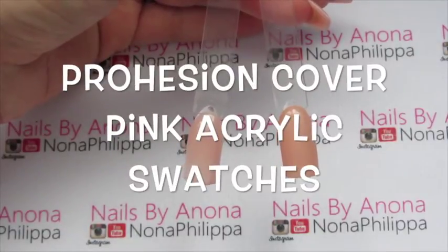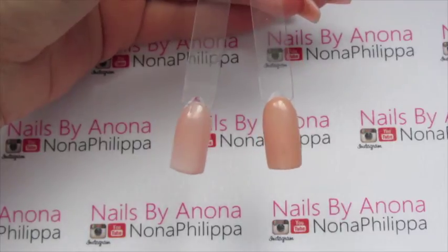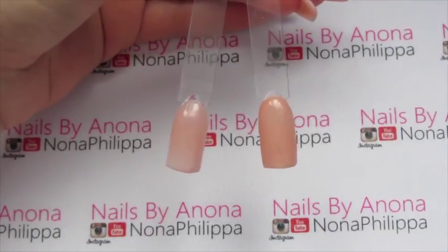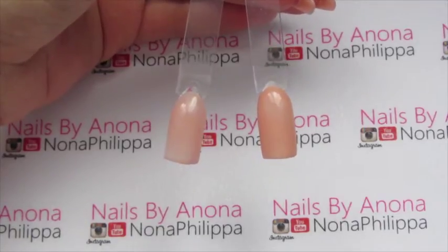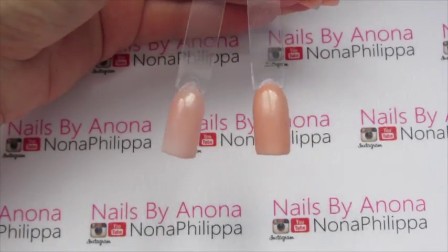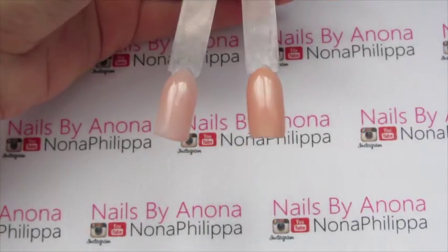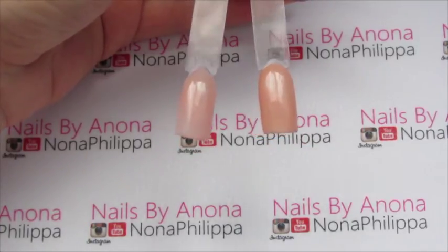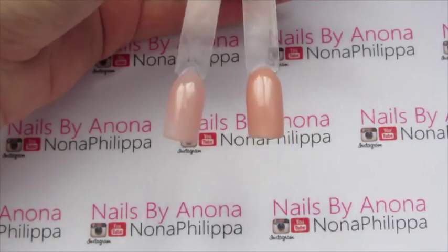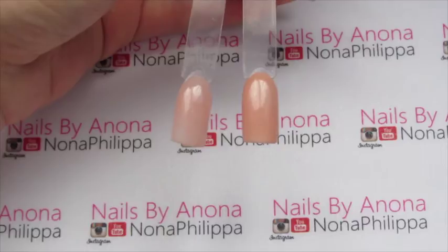Hi guys and welcome to today's video. I just wanted to show you a comparison of the two cover pinks that the Prohesion Acrylic System offers. I recently got both of the cover pinks and thought I'd show you a quick comparison between the two colours, in case you use Prohesion and wanted to know what both of them look like. So I will show you each individually.